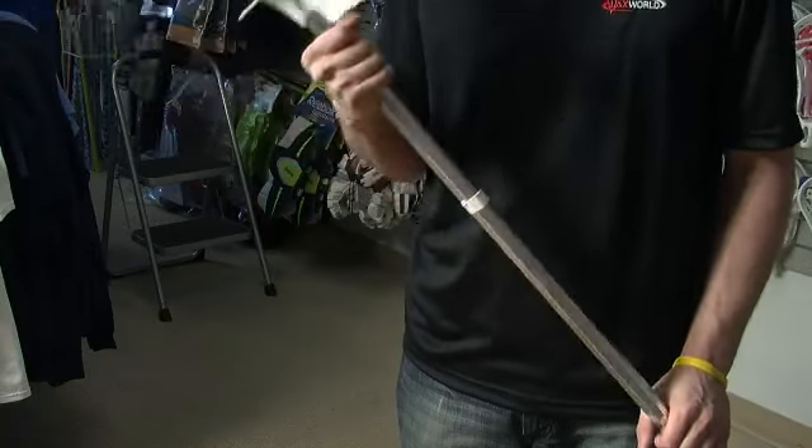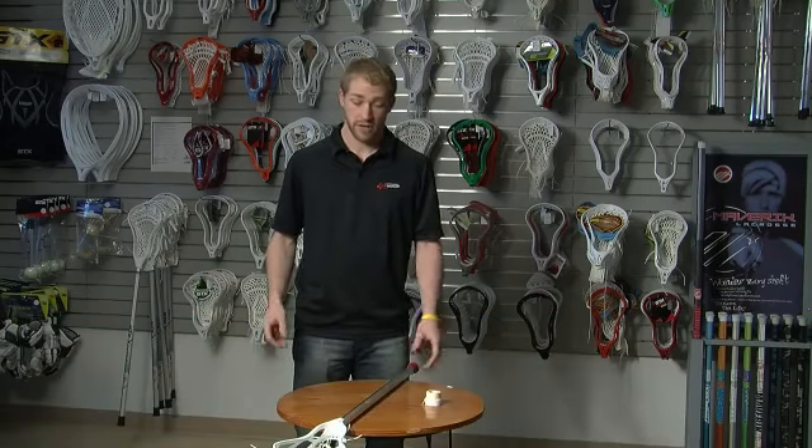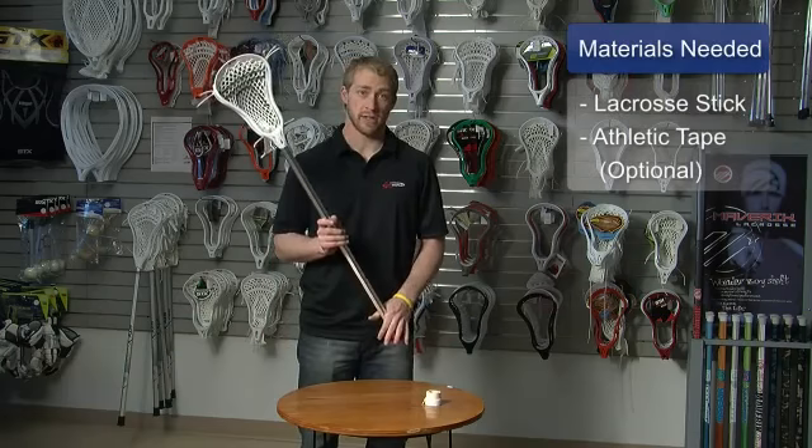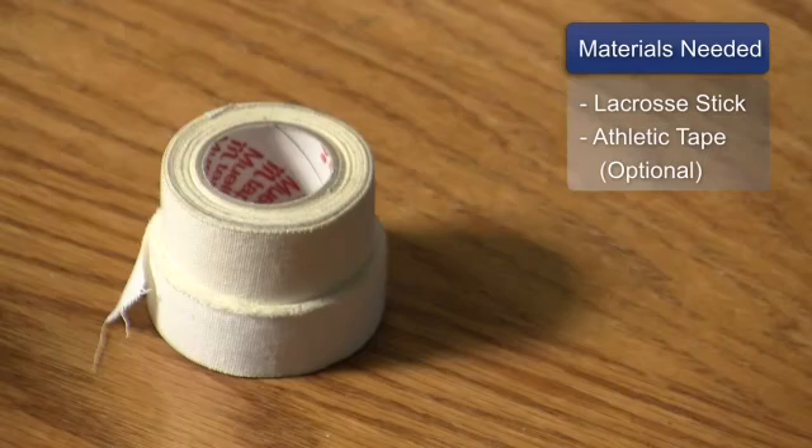Kevin Fixler here for laxworld.com, here at our location in Denver, Colorado. We'll be teaching you how to hold a lacrosse stick. The materials that you'll need are a complete lacrosse stick — here we have an offensive size one — and an optional material would be a roll of athletic tape.